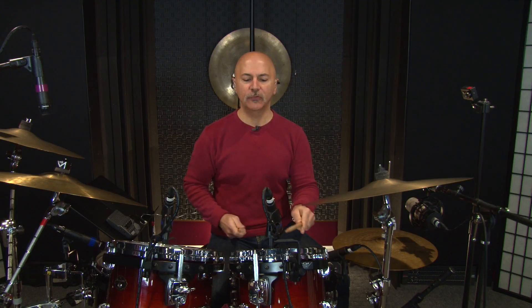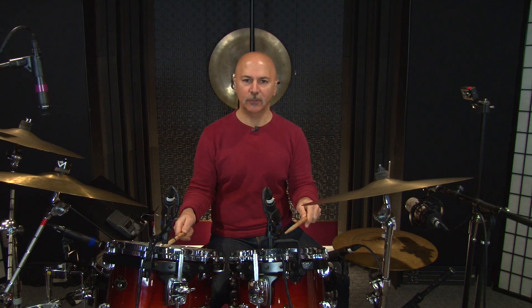Our next step is to add some cymbals into our mix of the orchestration. What we're going to do is play the first right hand of the first group of three notes on the right ride cymbal, and the first left hand in the second group of three notes on the left hand cymbal. I'm going to do that nice and slow. Let's hear how it sounds.